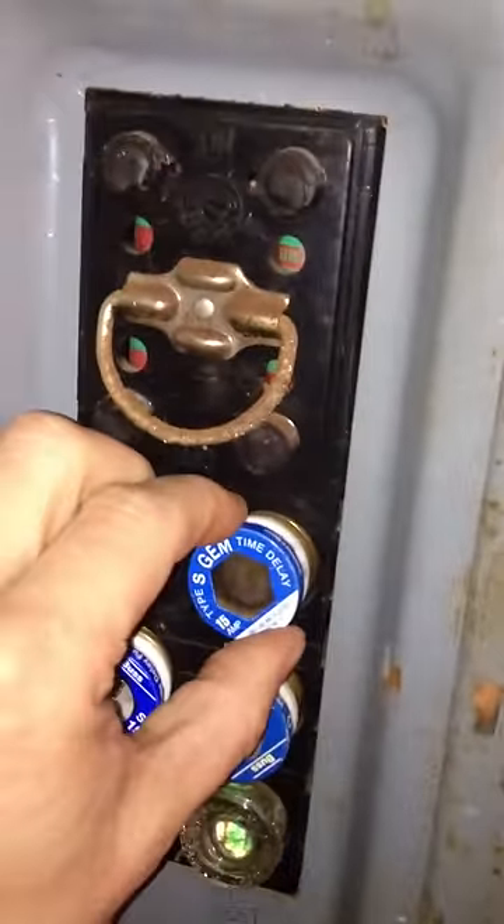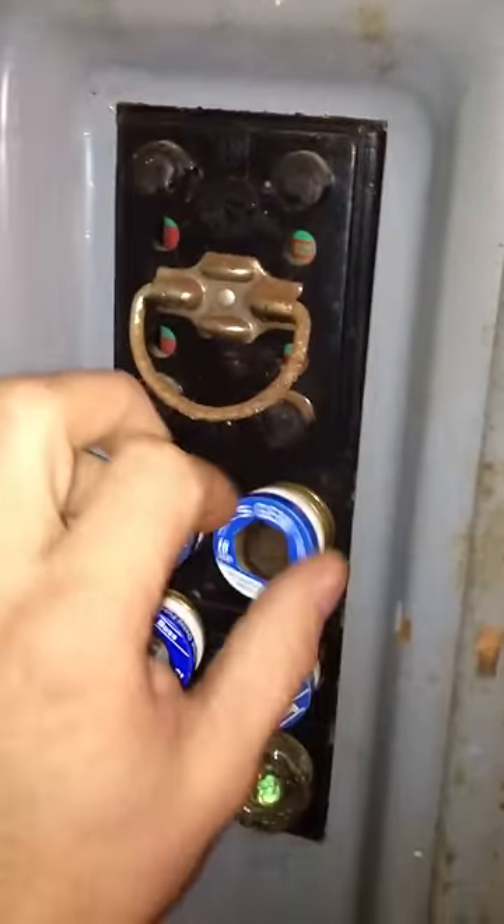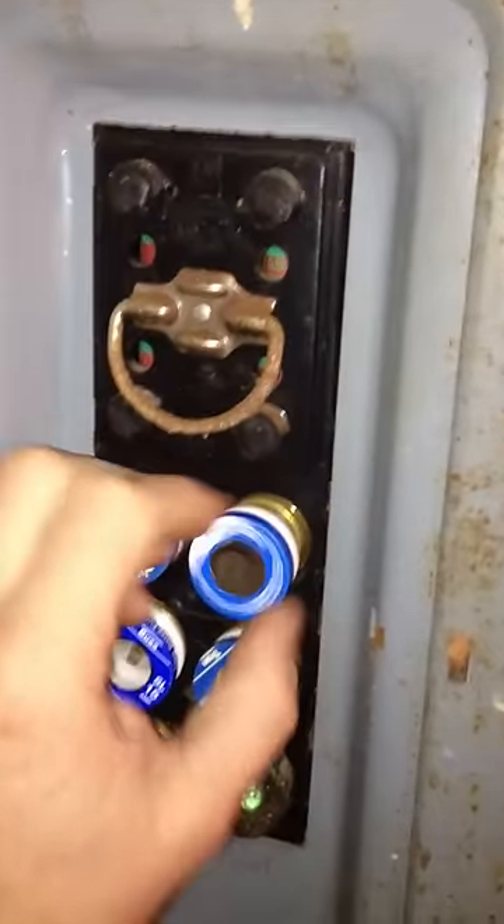That blows. Yep. So that fuse is still trippin'.